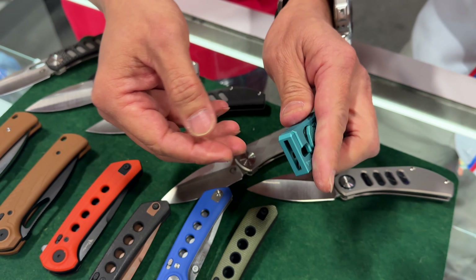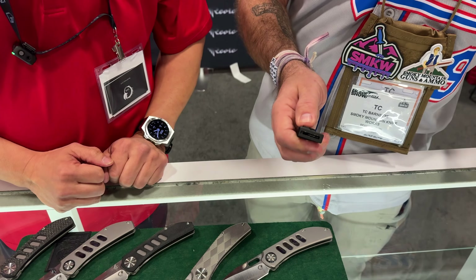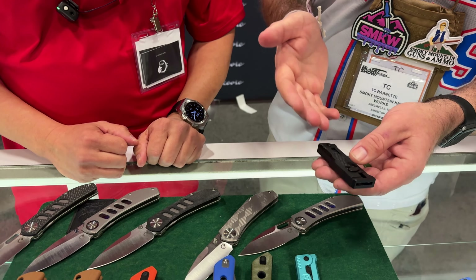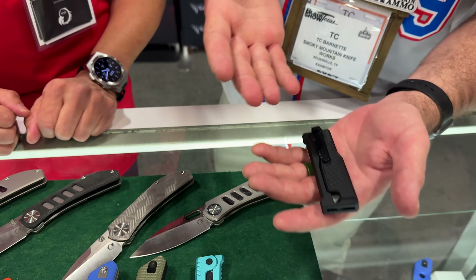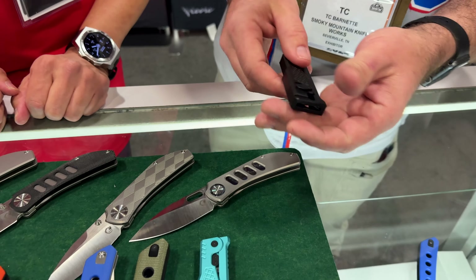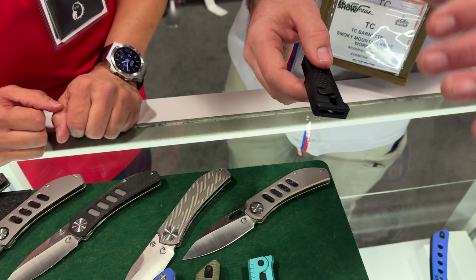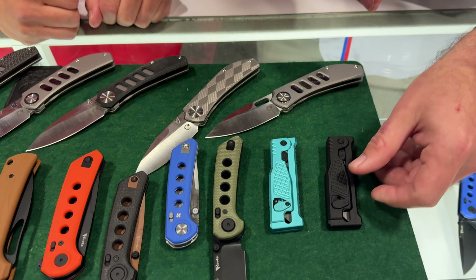You can switch ends with it so that you can use the sharp end. That's also really handy, especially for travel. Like if you're flying on a plane, you can carry this without the blade in it and then just buy some blades whenever you get where you're going and use it as a knife. Super, super simple, especially for people that don't like to check bags. You can carry that with you.